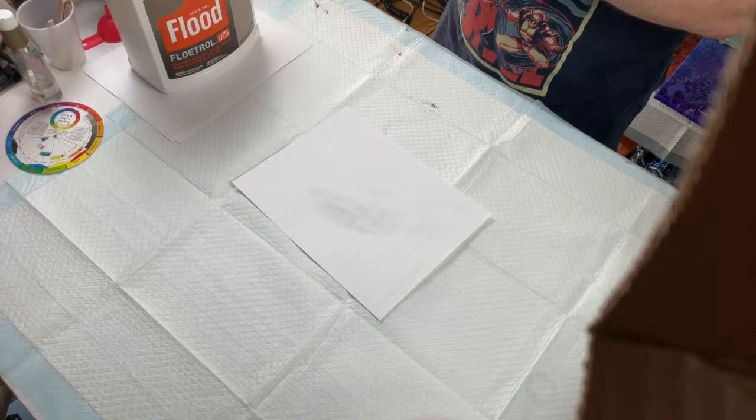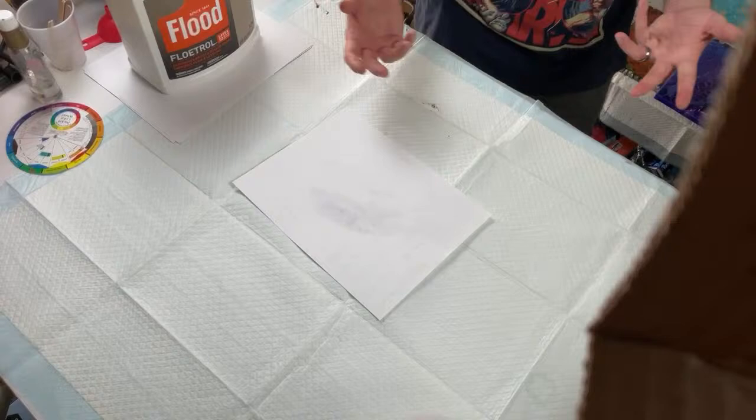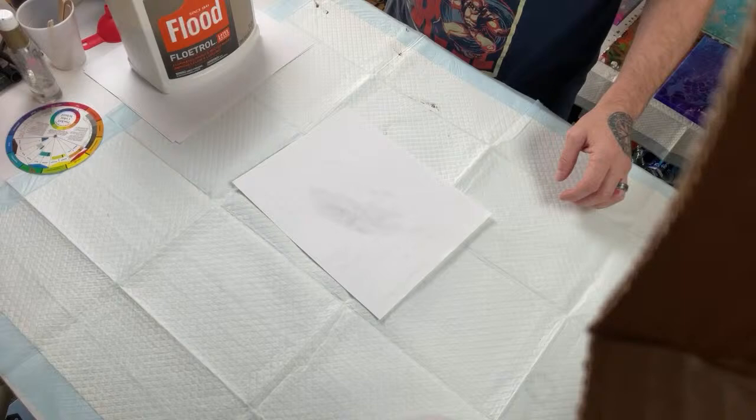Odd-shaped canvases would be cool — they do make them, they're just more expensive and more niche. Most people think of artwork in rectangular shapes, so I typically just go with rectangle canvases and let the paint do what it's going to do.